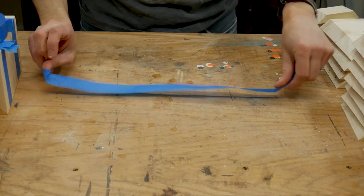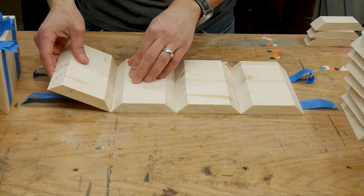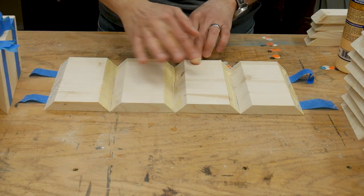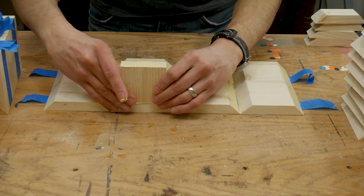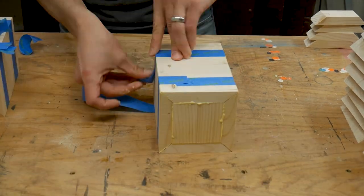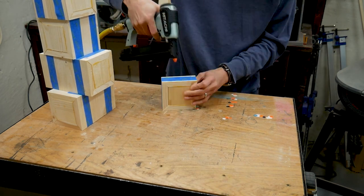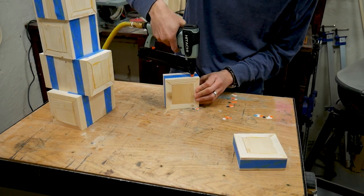I laid down some masking tape sticky side up and placed four pieces on top of the tape. Then I spread some glue onto the edges and added a top, then wrapped them up so to speak. I went ahead and used my pin nailer to hold the edges together a little better. The tape alone is enough of a clamp for something like this, but I just got this pin nailer and I wanted an excuse to use it.